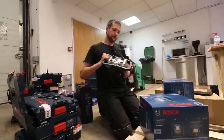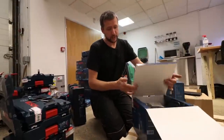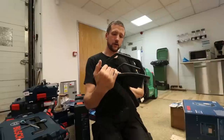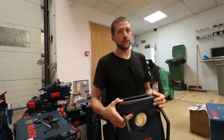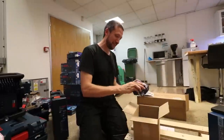These ones here are 2,200 lumens, and these ones I've never used — they're 10,000 lumens. These are properly bright, that's a properly nice bit of kit. I got two of them for area lighting — you could light up the entire inside of this unit with one of these.